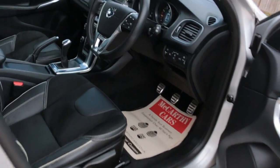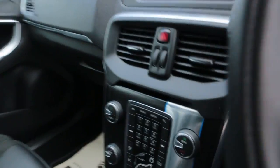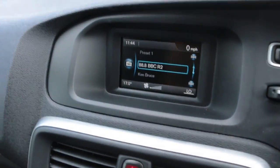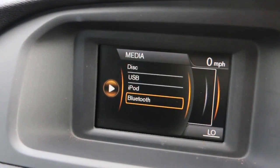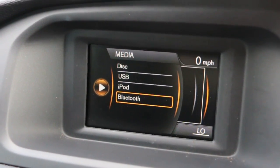Electric and folding mirrors. Push button to start, DAB radio, media, telephone, and Bluetooth connection.